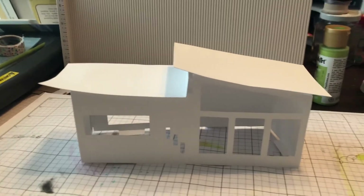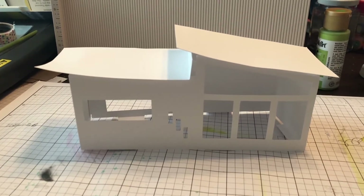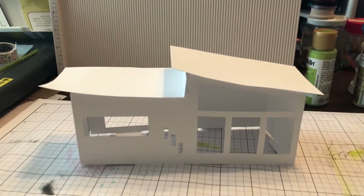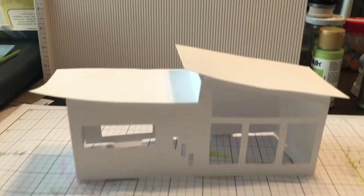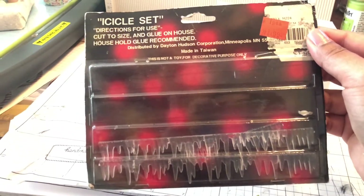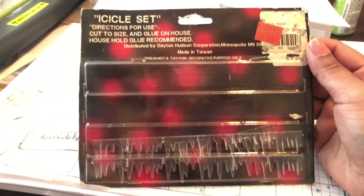If you guys have questions about how I did some of it, just leave me a comment down below and I will do my best to answer it. I didn't film the process because I did this over three or four days, after work when it was already dark. Let me show you the icicles I used — this was the set. As you can see, I paid 99 cents for it; it says made in Taiwan. There were two sets of these, so I still have another set to use on some other houses.